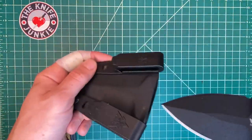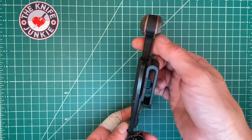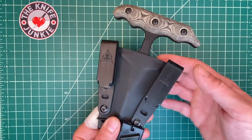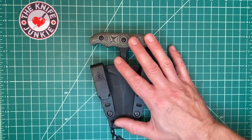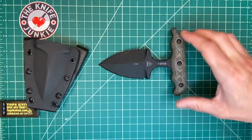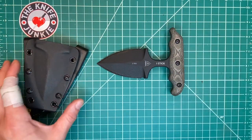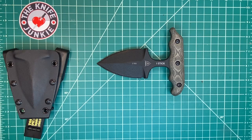You'd be a fool not to use the word 'beast' with this gigantic knife. Push daggers — what are they for? They are for getting people off of you. This is not a dueling weapon. You don't square off with a push dagger. It's something you produce. It's something to be felt, not seen.